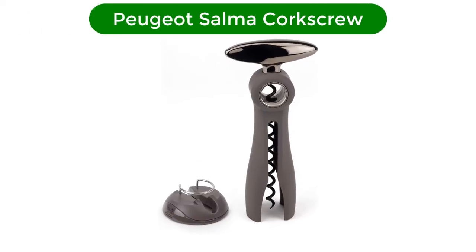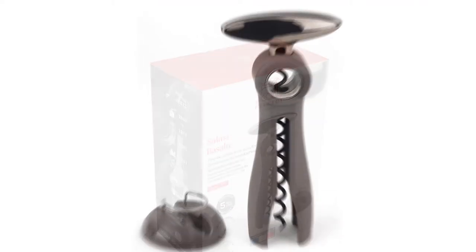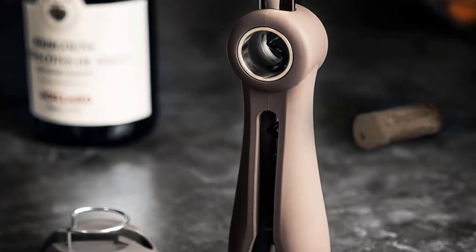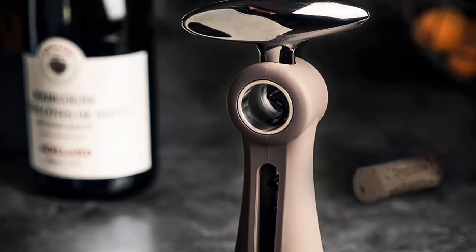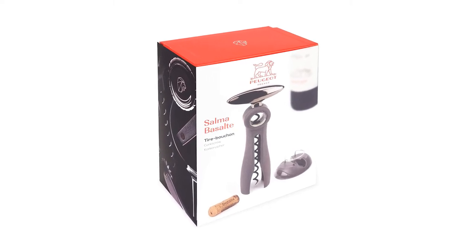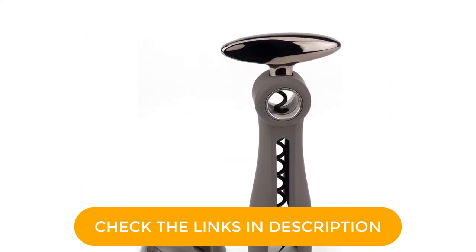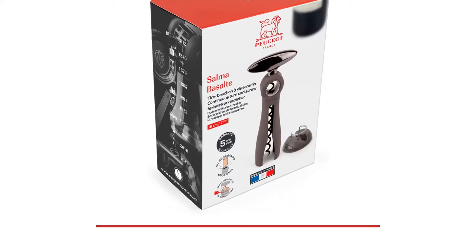Number 3. Our third best pick is the Peugeot Salma Corkscrew. Maximize memorable moments with minimum effort. The Peugeot Salma continuous turn corkscrew is an intuitive bottle opener that allows you to easily decork wine bottles. Designed in France, this manual corkscrew is simple to use and has an elegant appearance. It is equipped with a continuous screw system designed to minimize resistance and works with any type of bottle or cork with a single movement.